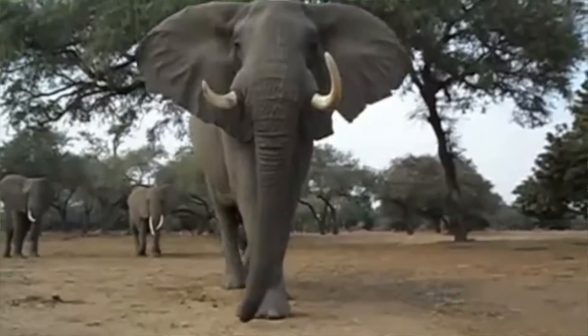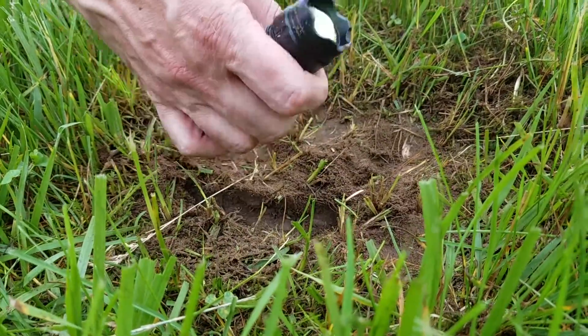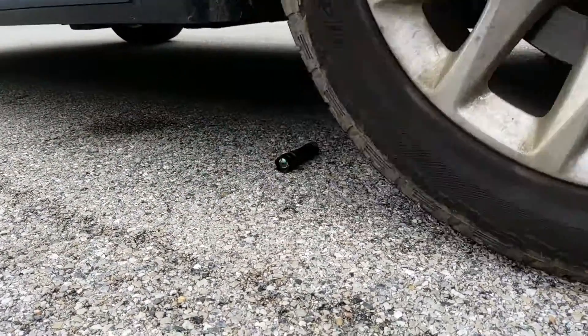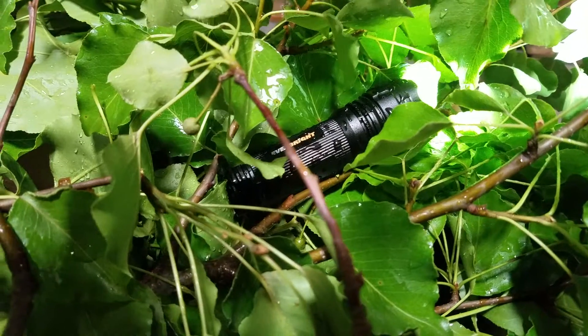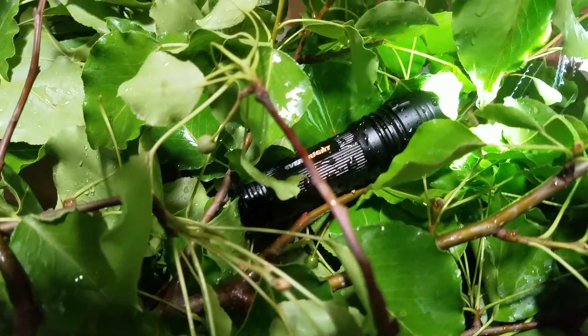Durability? This little guy has plenty of it. It's made of high-quality aircraft-grade aluminum, and it can withstand my jungle transportation and your jungle transportation. With an IXP4 weather-resistant rating, you can feel confident that the Smart Tech Everbright 300L LED flashlight will continue to work whether you're in a tropical rainforest or your wet surroundings.